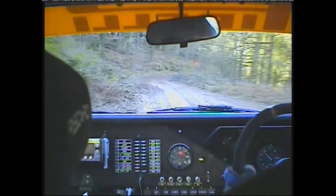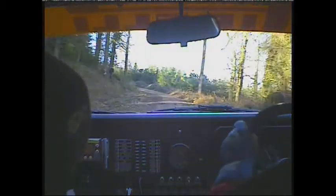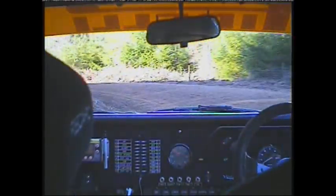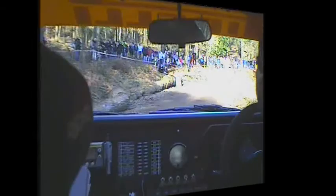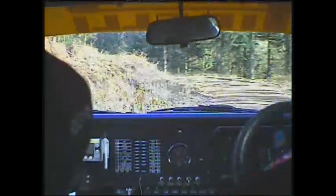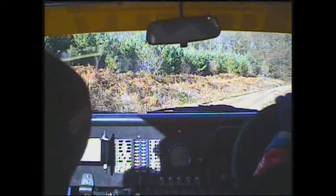100. Care left 4 into open hairpin left. 40 long right 11 late. 60 care crest and long left 8 double. 100. Extra long double right 3 late.